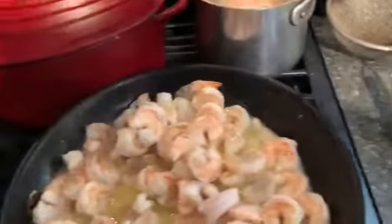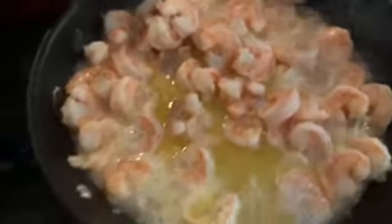I'm going to squeeze a lemon in there — doing this one-handed. I use a strainer so I don't get any seeds in. Squeeze a whole lemon. We need this to reduce a little bit.